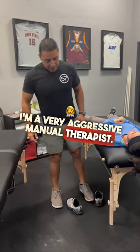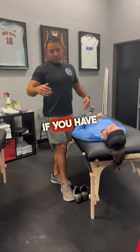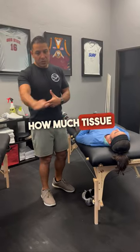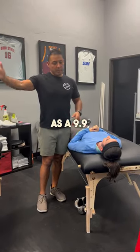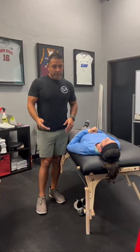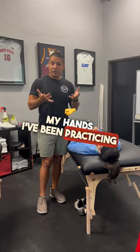I'm a very aggressive manual therapist. If you have a spectrum of how much tissue work and how much pressure to do, I put myself as a 9.9, maybe a 10. My hands — I've been practicing 14 years.